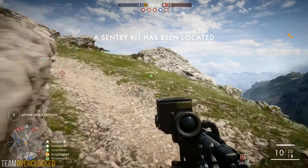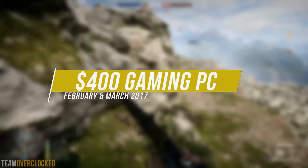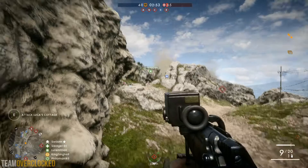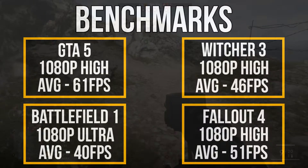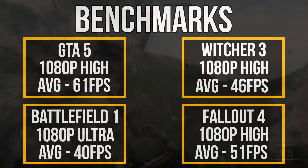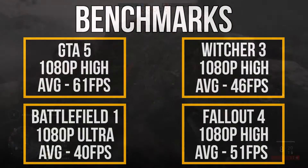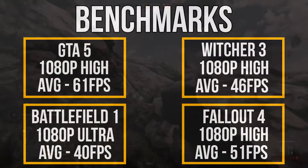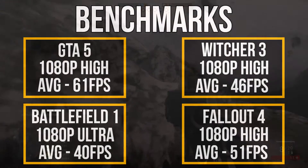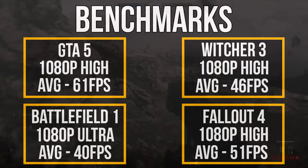Hey guys, this is TeamOverClocked and today I'm going to be showing you a $400 gaming PC build for February and March 2017. This PC should be able to play all the latest AAA titles like Battlefield 1 and Fallout 4 at 1080p high to ultra settings at around 40 to 60 FPS. This is very comparable to current gen consoles like the PS4 Pro and the Xbox One S, making this a very great bang for the buck machine.